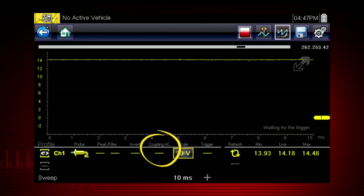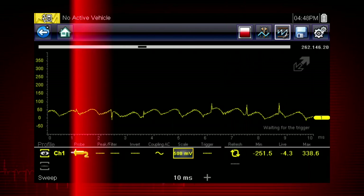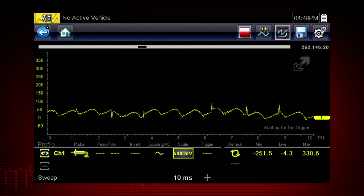Coupling AC subtracts the average value of a signal so that small variations display prominently on the waveform. This blocks the DC portion of the signal to amplify the AC signal without driving the waveform off of the screen. Simply touch the coupling AC icon to activate.